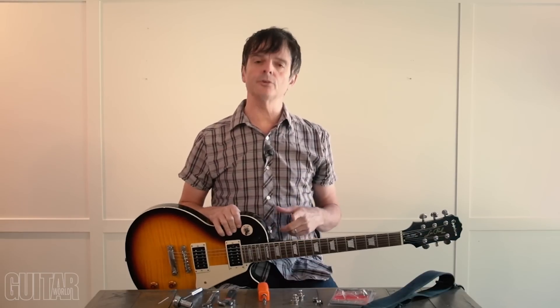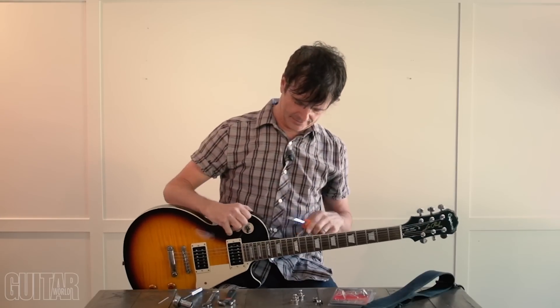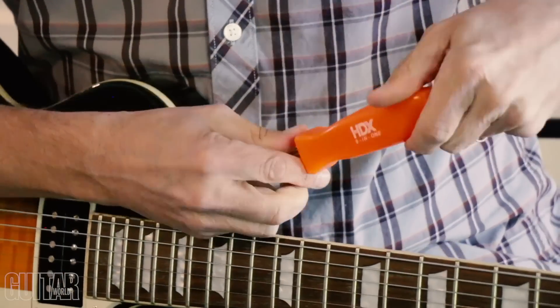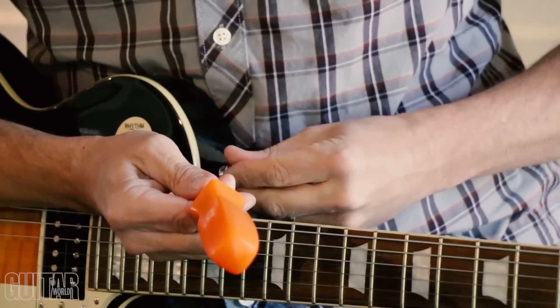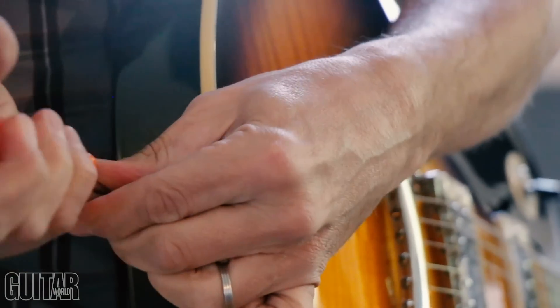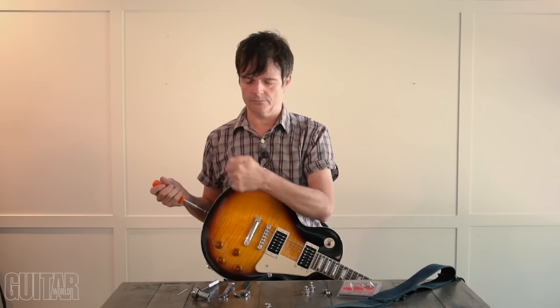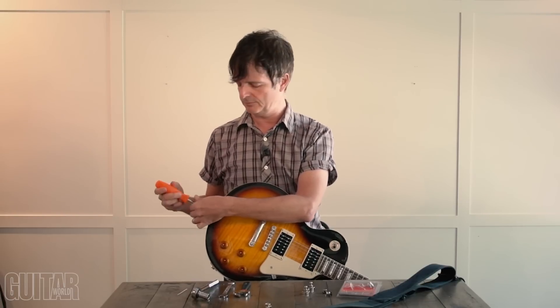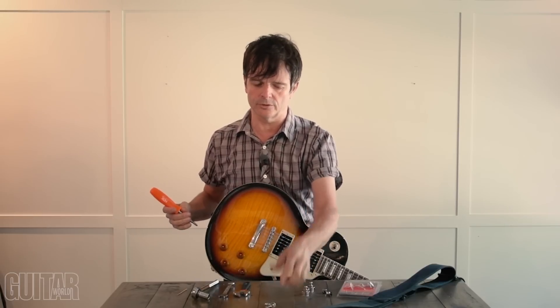Okay, step one: you're going to need to remove the end pins from your guitar. One thing to note as I'm removing the end pins — some guys will like to use a power drill. I don't recommend that because sometimes you can over-drill and strip the wood. It's better to just use a normal Phillips head screwdriver so that you don't strip the wood or over-drill. This way you get more of a feel for what you're doing.